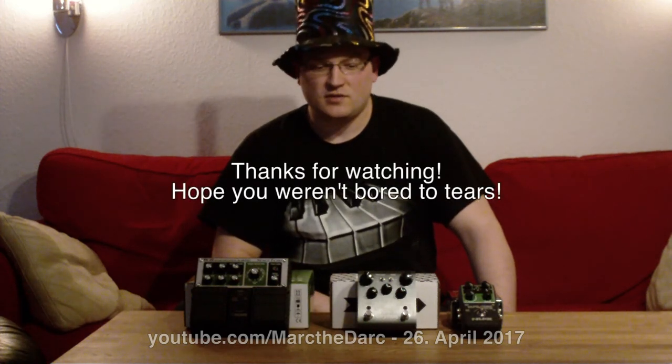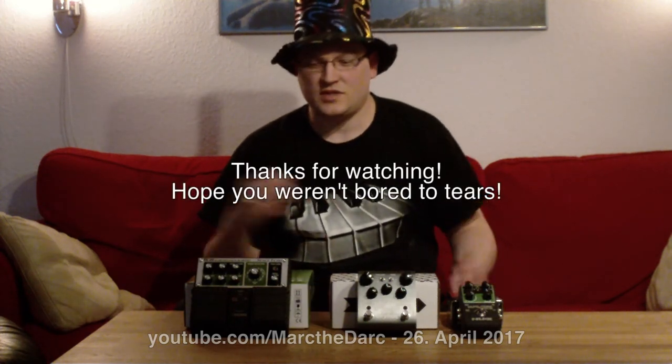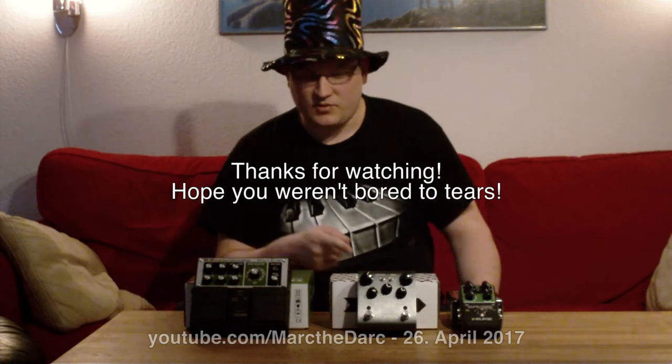This has been an interesting test, and again thanks to ForSound for lending me these two.